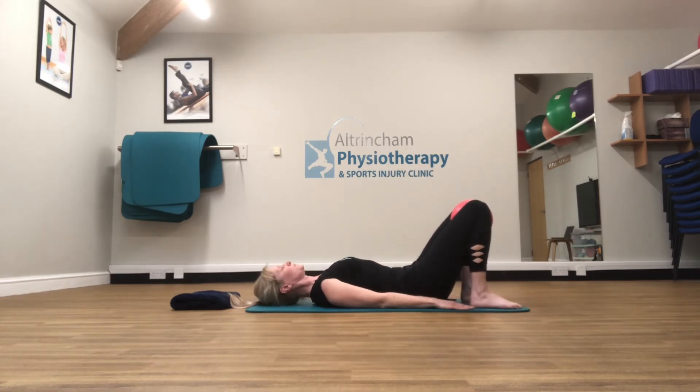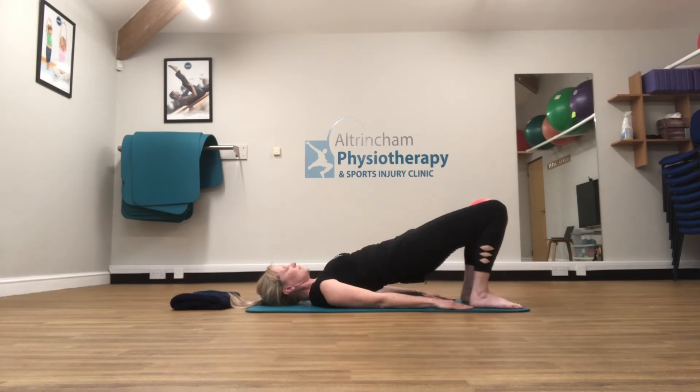I'm going to do two more, just making sure that your feet are equally balanced — big toe, little toe and heel.